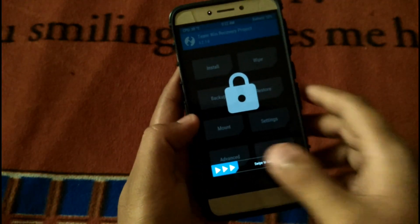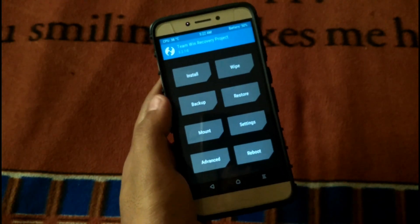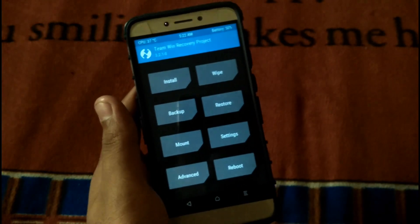Hey guys, I'm Rishat. I'm back with a new video for the custom ROMs of Le 1s, and this time it's the Darkness Redefined ROM, which is based on NouGat's latest version 7.1.2. Today I'll show you how to flash this ROM.